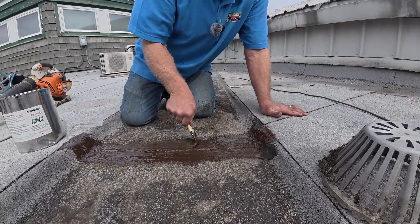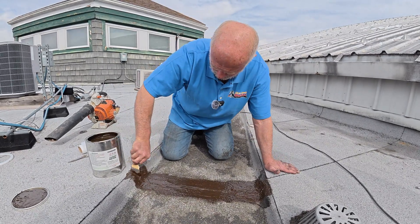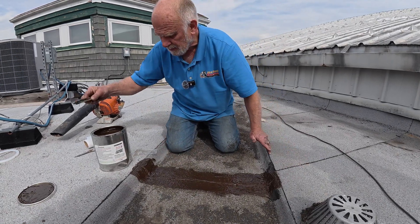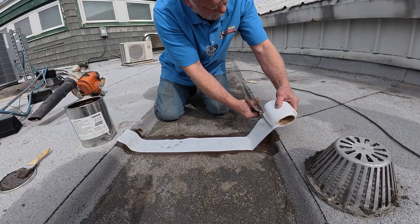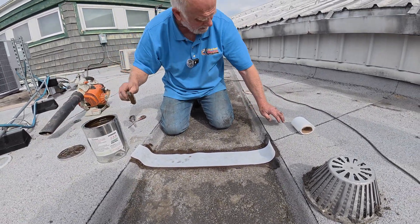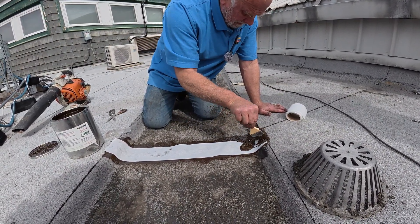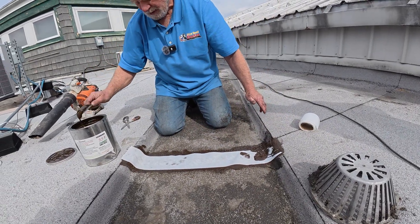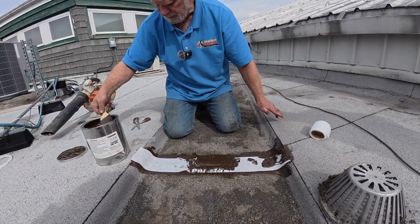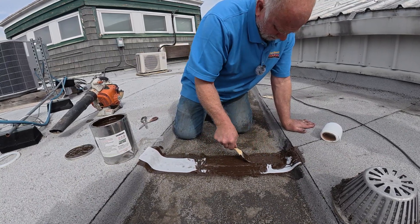So I apply this, then take a fleece, and put another coat over the fleece. And this will never leak — it will hold like this for a long time. It's compatible, it sticks, and it holds.